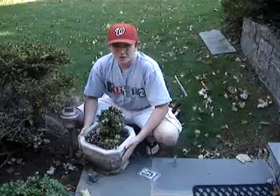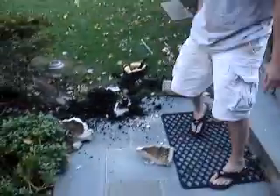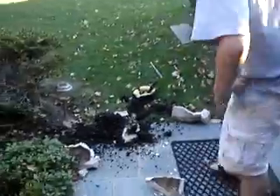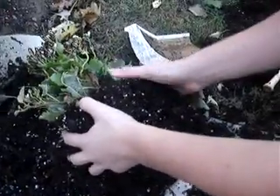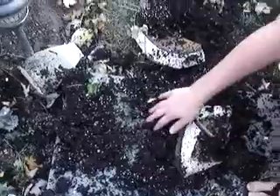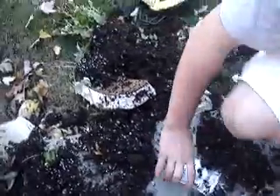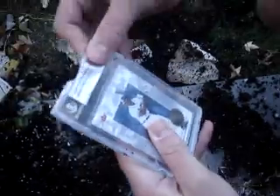A lot of you Beckett members are potters, so just in case you're ever holding one of your plants and you happen to drop it — we're currently looking for the lost card. There it is — it looks like it survived. The card is still not touched, even though that heavy thing landed on it. Even though the slip with the number on it is coming out, the card is still in gem mint condition.